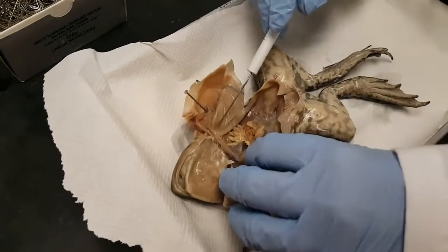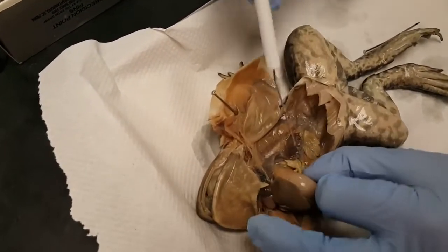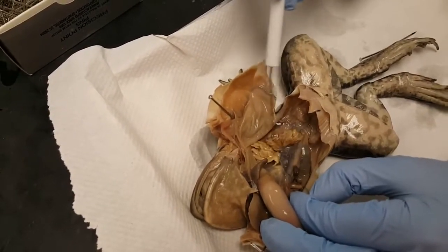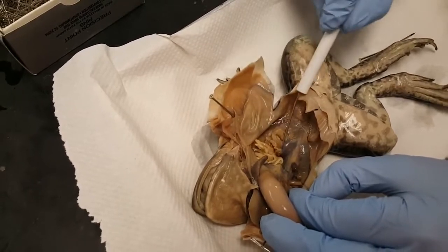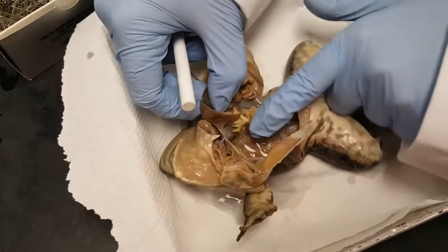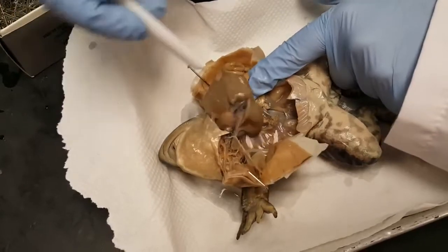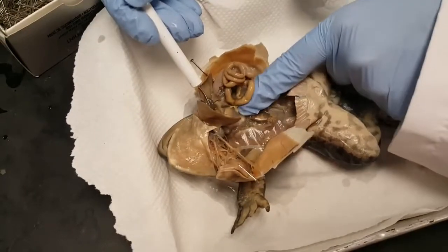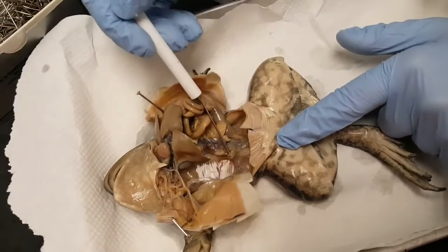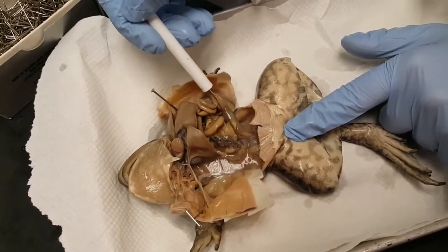Now I'm going to push this aside and look for the kidneys. If this is a male, we'll be able to find the kidneys and then potentially a little testy attached to them. There's a kidney — and I don't see a testy. So maybe this is a female that's just younger. Let's try the other side. And I do not see a testy on this side either. So she doesn't have eggs, but I'm going to call this a female because normally a male will have a testy right there. And these little curlicue structures around the kidney are the oviducts.